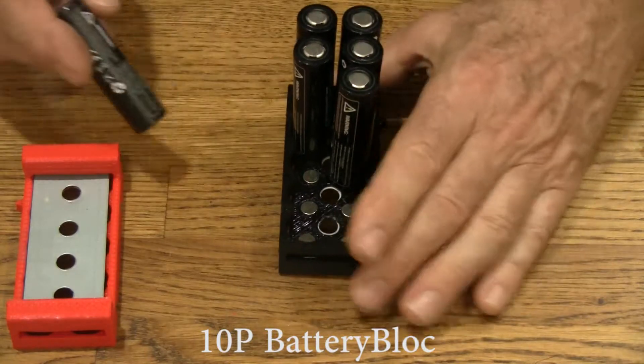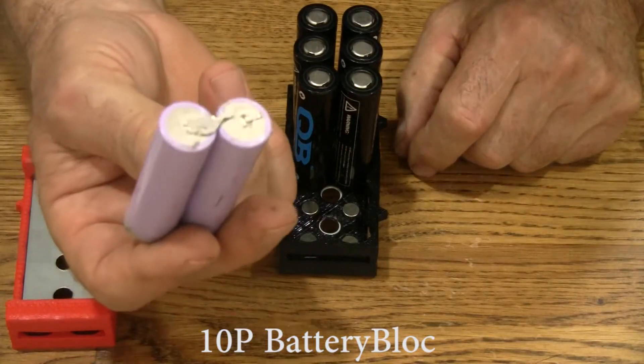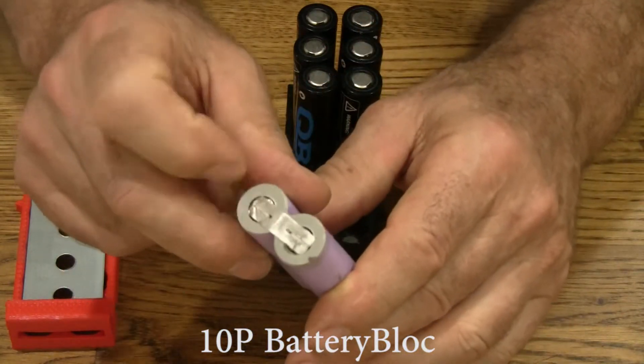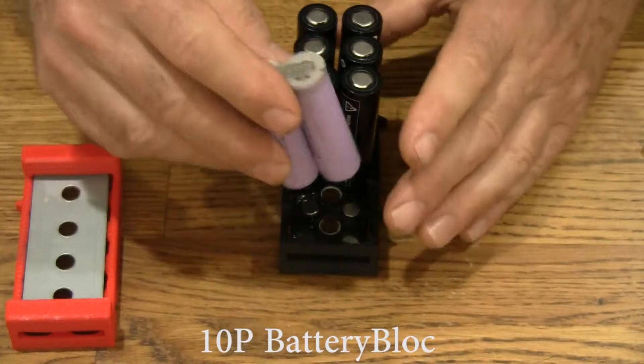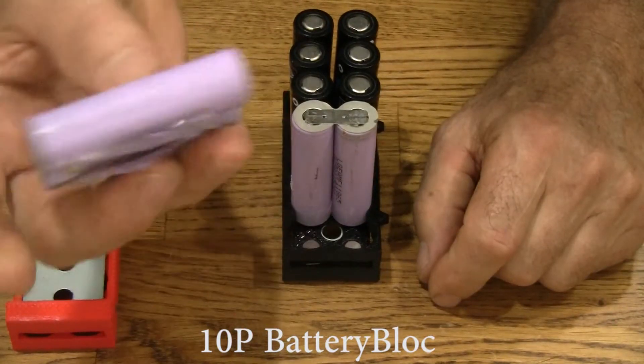These battery blocks not only accept new cells, but you can also use cells that you've salvaged. The tabs here are still intact — you don't have to take them off. You can put them right into battery blocks with the tabs attached. That makes your job a lot easier.